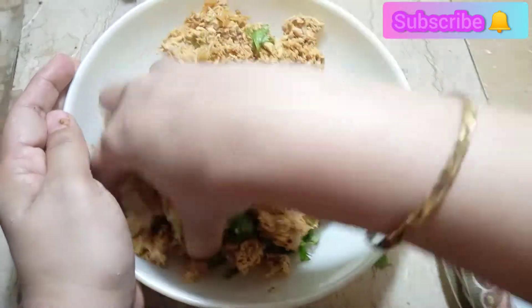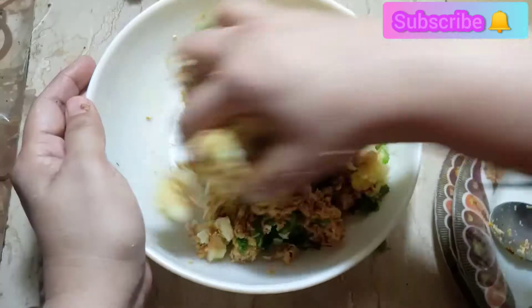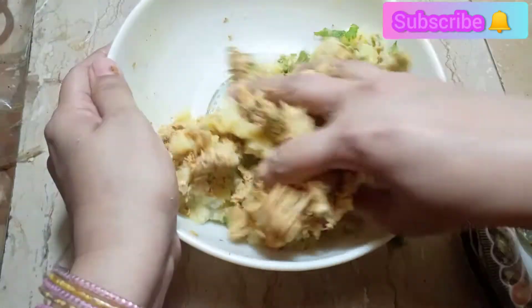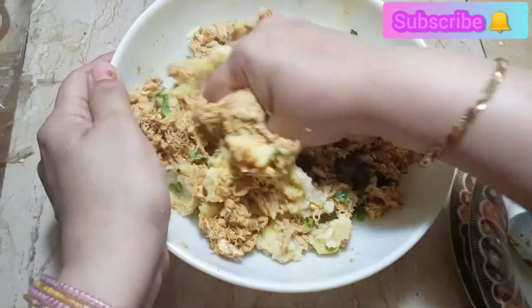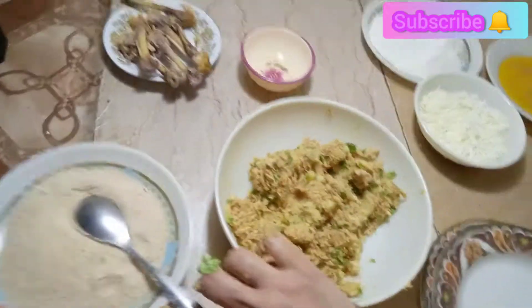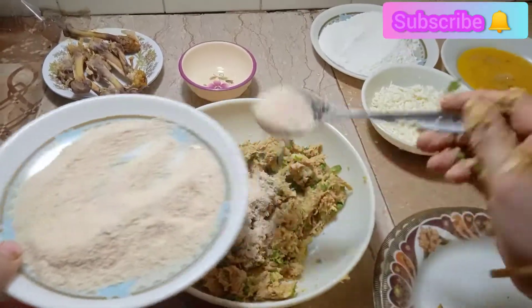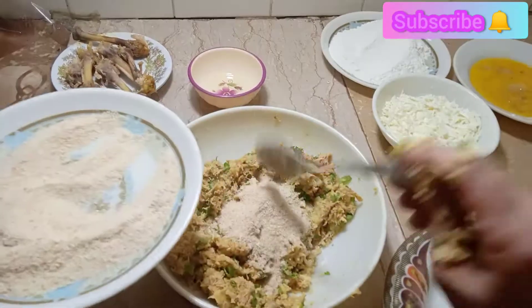I will wash my hands well — please clean and wash your hands when you do this work. If you have some salt, you can also get some breadcrumbs. I have a little salt ready.